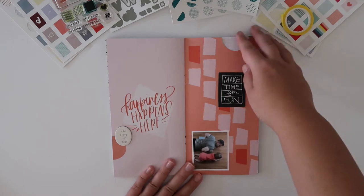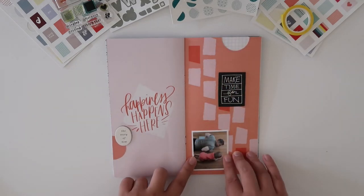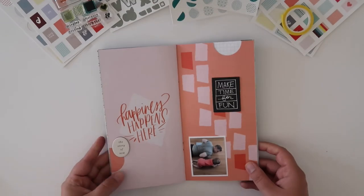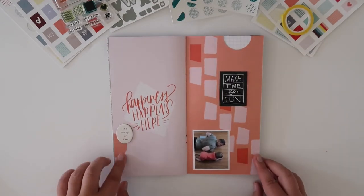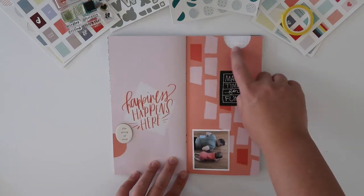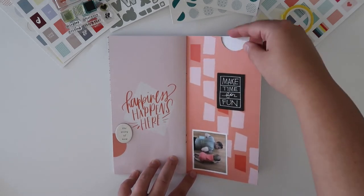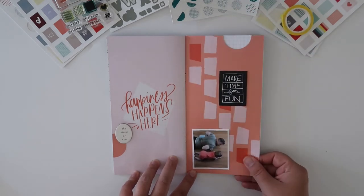This layout is kind of half done — I haven't done the journaling yet, but I added the photo I wanted to document. This is from the Allie Edwards Fun Story Kit. The little sentiment that says 'the story of now' is from the Stories by the Month January 2019 kit. This little peach circle is actually the cutout portion from here, and I adhered this page just on the sides so I have plenty of room to slip my journaling in there.